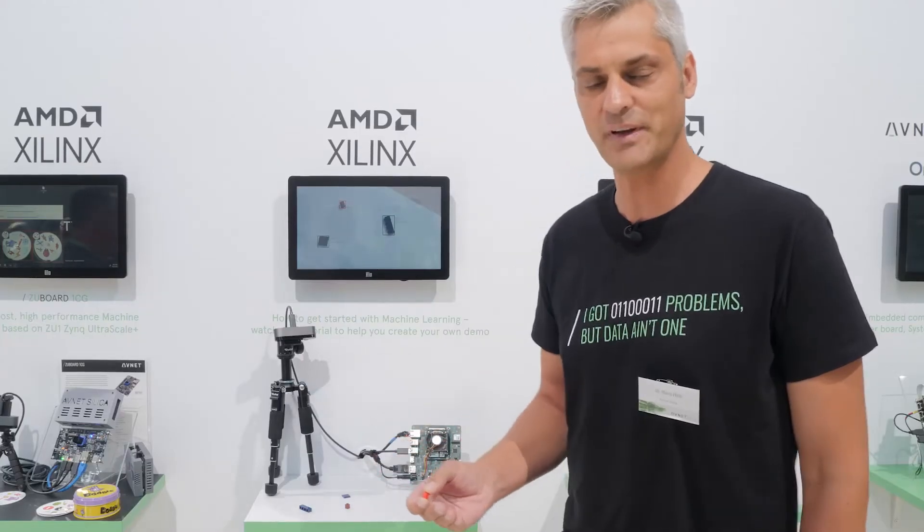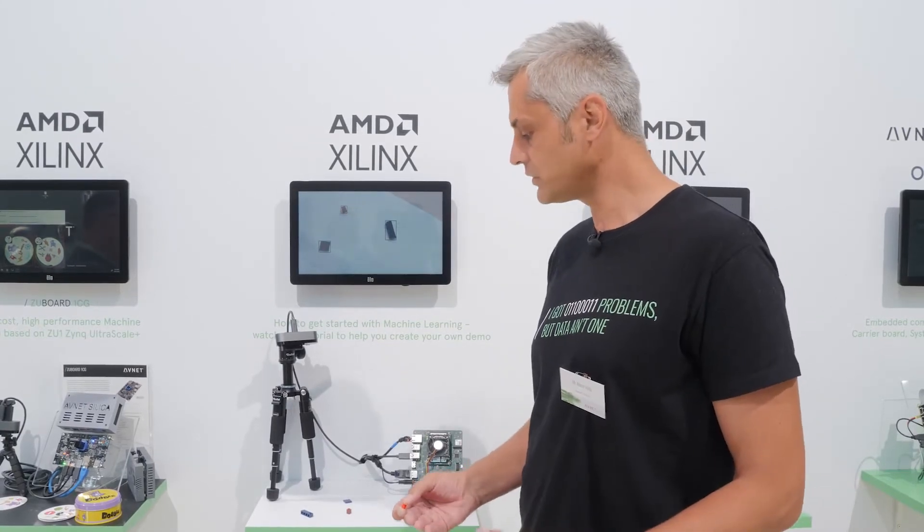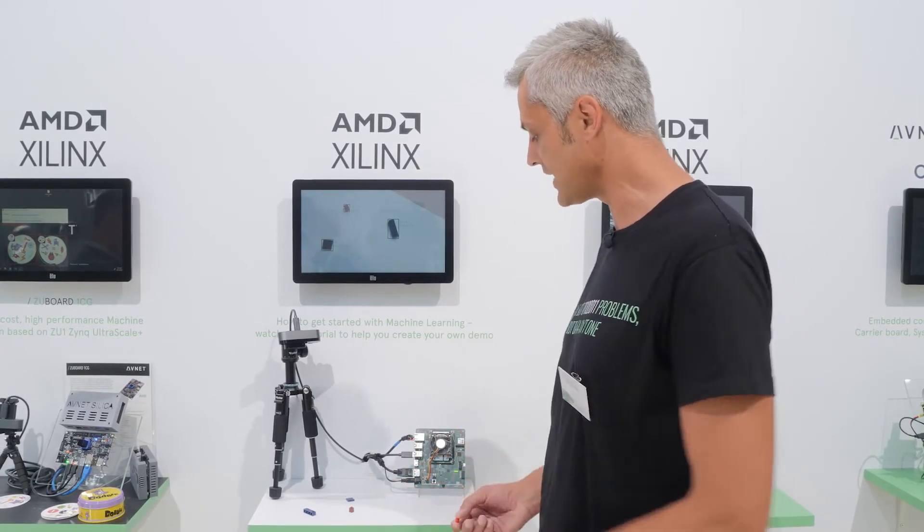I think it is a useful application for customers, showing how they can easily learn to deploy neural networks on such a device.